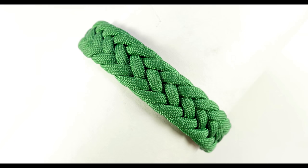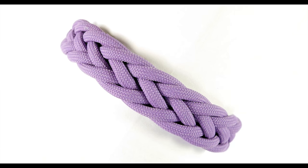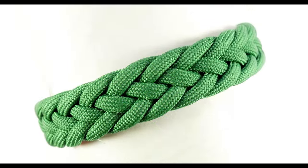Hey guys, Marg here. I hope you are well. In today's video, I'm going to demonstrate how to tie a headhunter's knot paracord bracelet. This video was a request from one of my viewers who asked how to adapt a headhunter's knot into a bracelet.